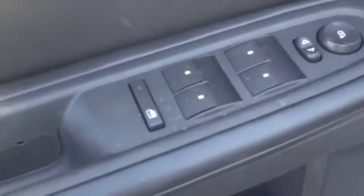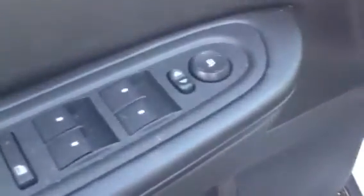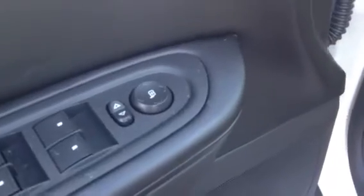I'll show you some of the features here that we have inside, starting from left to right. As you can see it's got the power group there, so you've got your window lock, your window rollers, your mirror adjustment that's power, and power door locks. I'll take you on inside.